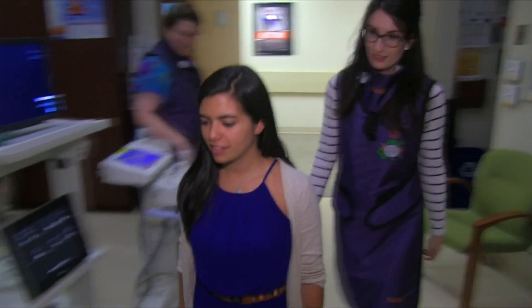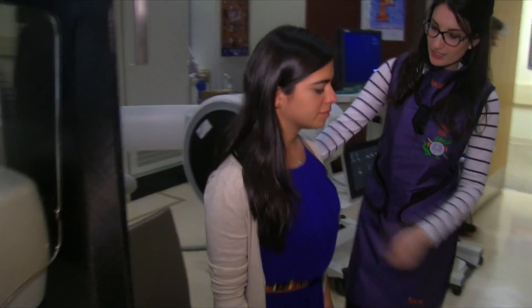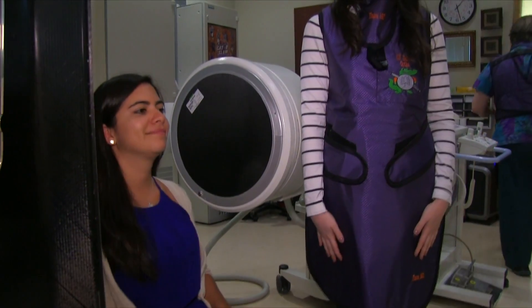Once you've met everyone, I'll help you get into our chair. If you're in your own wheelchair, that's okay — we'll get you set into the fluoroscopy suite anyways.